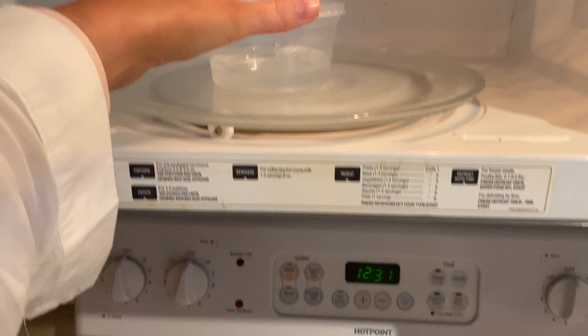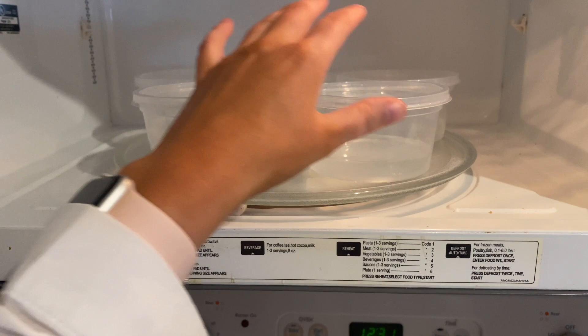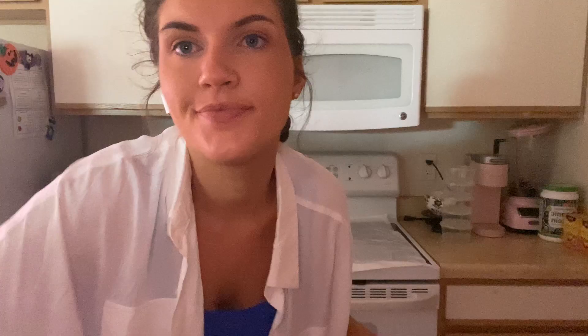You want to make sure these lids are not snapped on — you just want them resting on top. Don't snap them down; that's very important. I've got all five containers in here, lids just resting on top. We're going to close it and start it up for seven minutes. When it's done I will let you guys know what I do.